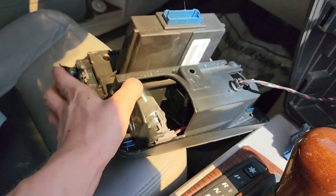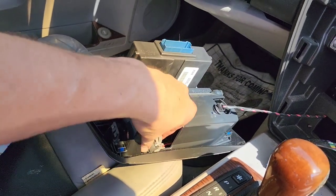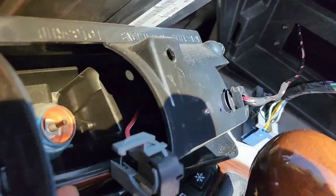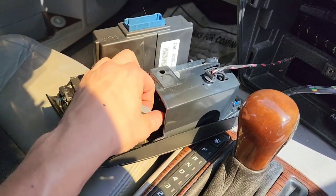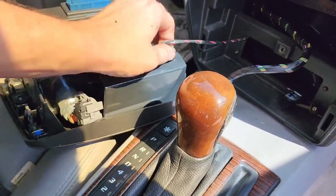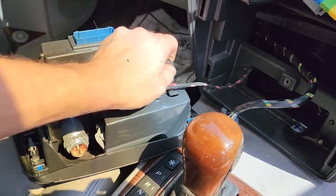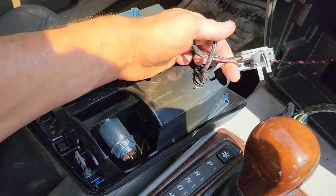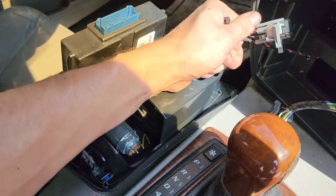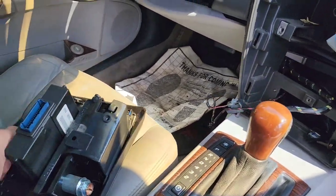With the cigarette lighter compartment open, release this tab — it just comes off. There's another tab on the other side; wiggle it out and it usually comes out on its own. There's a little notch to release the wire from, and once released, fish out the wire in this direction, then pull out this tab from the hole.